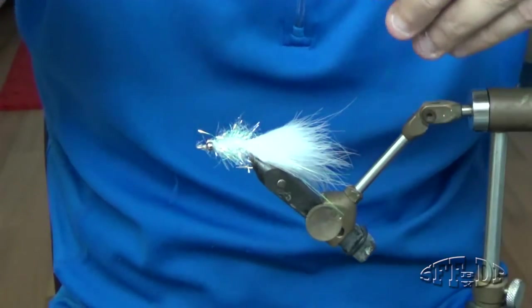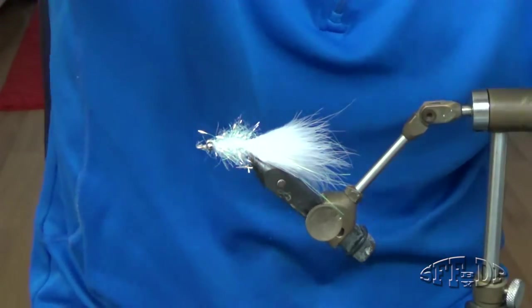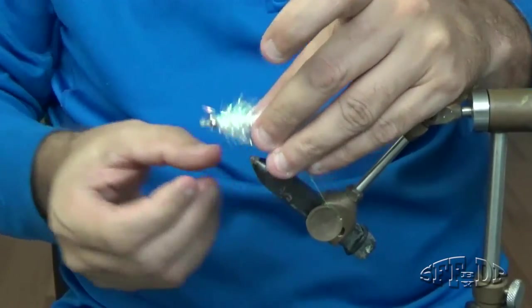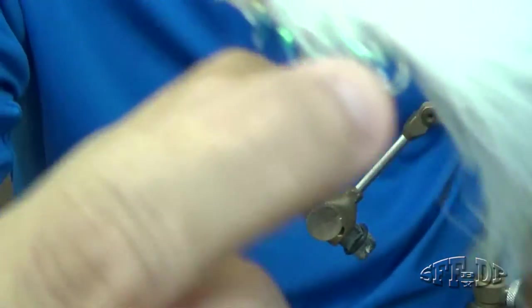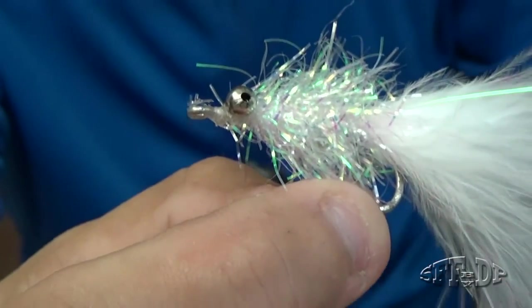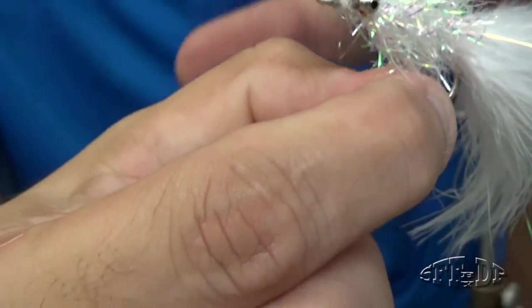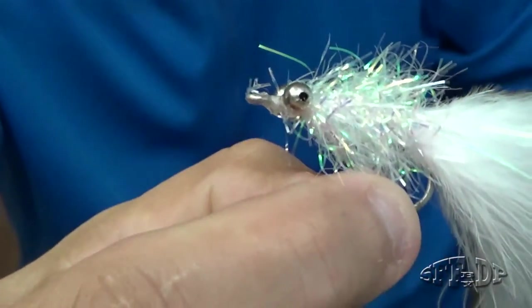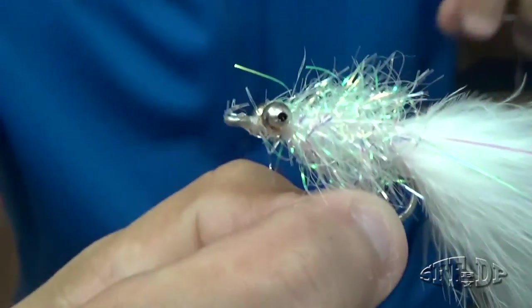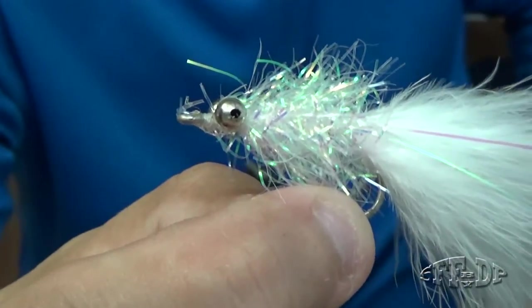And that's it guys — very easy fly, working really good. You can tie it in like three or four minutes. Okay guys, I hope you like it. Subscribe if you want more videos coming — more fly tying and fishing of course. All right, see you, thank you!